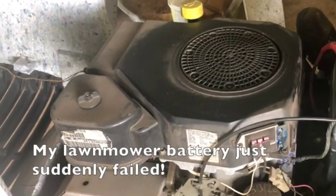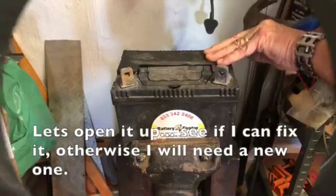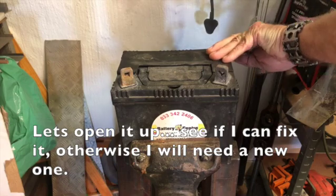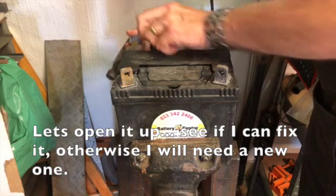My lawnmower battery just suddenly failed. I tried charging the battery but to no avail. Let's open it up and see if I can fix it. Otherwise, I will need a new one.